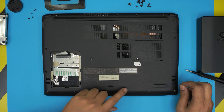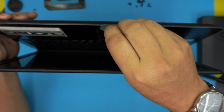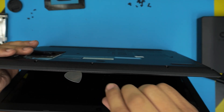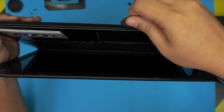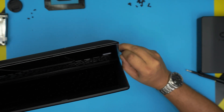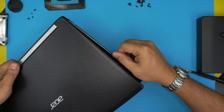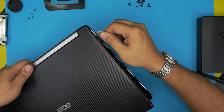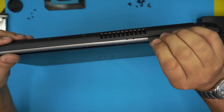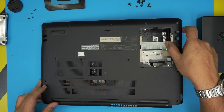Once you remove all the screws, double-check you didn't miss any. Open the laptop slightly and stick the guitar pick between the top and bottom cover, then twist it like you're peeling it off. Work your way along the front side, then the sides all the way to the back corners. Do both sides, then do the back near the hinges to separate all those clips.